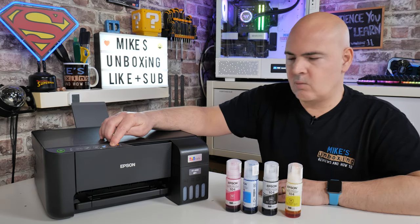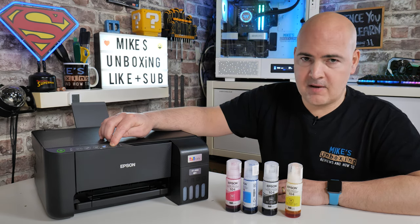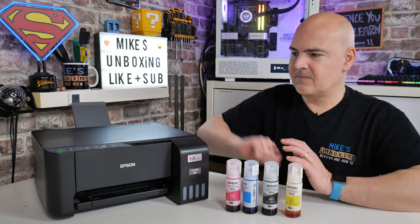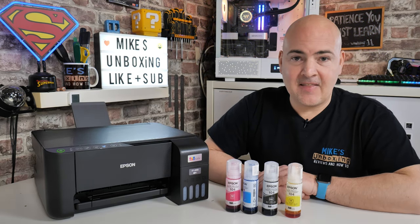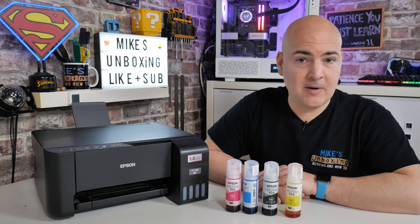That is our priming button. What you want to do is press and hold it for about five seconds, and the initial priming sequence will take place. So press and hold — one, two, three, four, five — and release. Now it's going to make a little bit of noise for a while. We'll let it carry on and come back when it's finished.